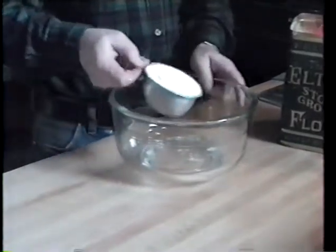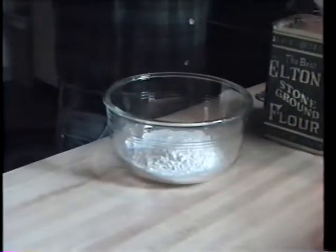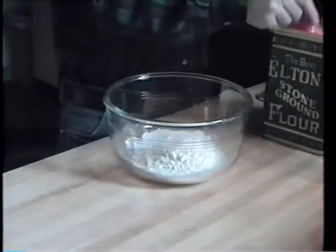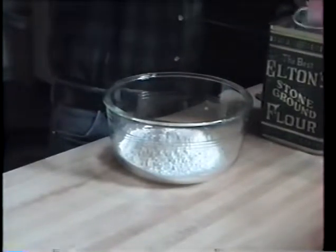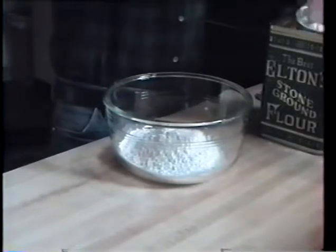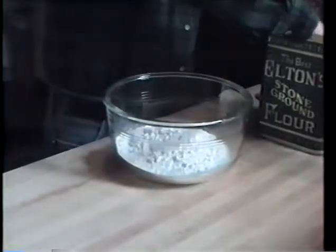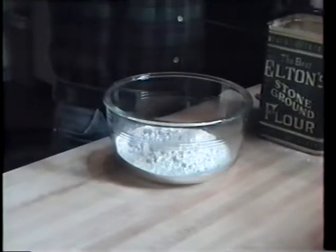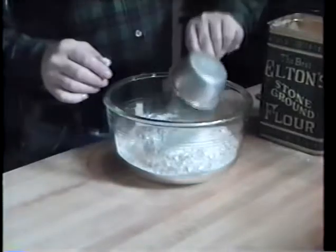Four cups of flour into a large bowl. This recipe makes a large number of cookies. I'll tell you exactly how many because they do vary depending upon how you roll out and cut it. Occasionally we'll make a half a recipe because it takes so long to make a full recipe. Four cups of flour.